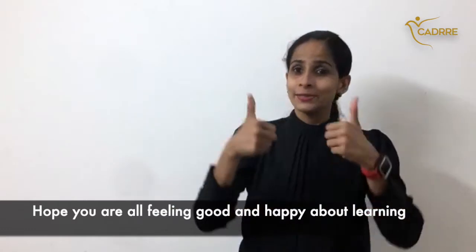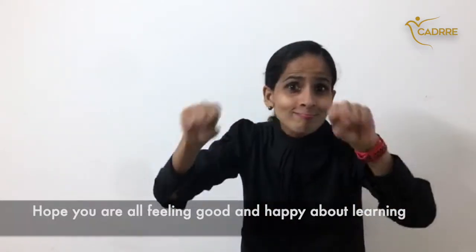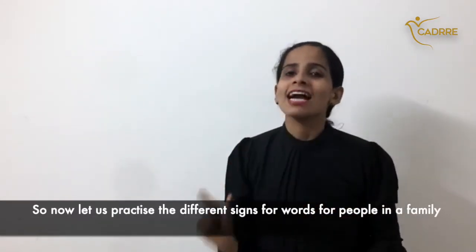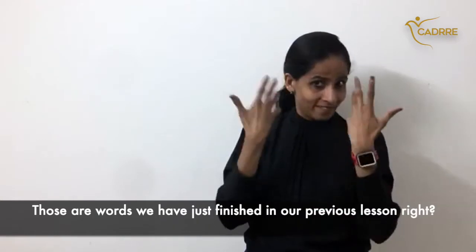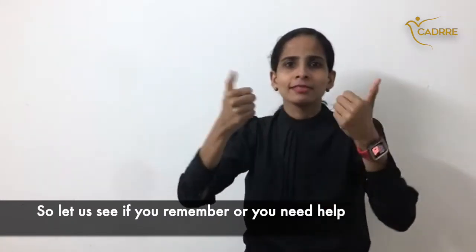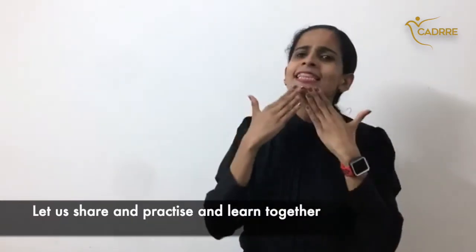Hello, hope you're all feeling good and happy about learning. Now let's practice the different signs for words for people in a family — those are words that we just finished in our previous lesson. Let's see if you remember, or if you need help. Let's share and practice and learn together.